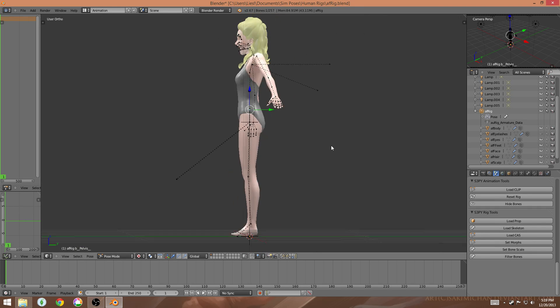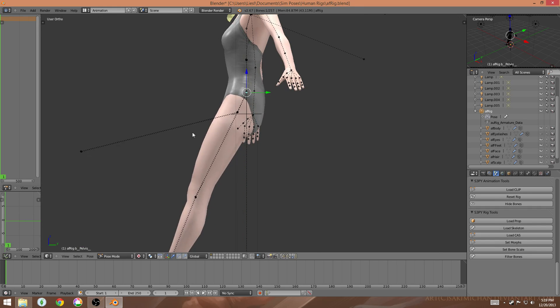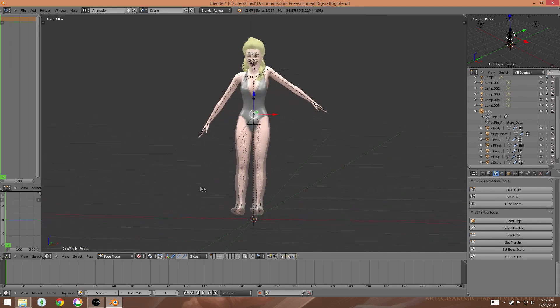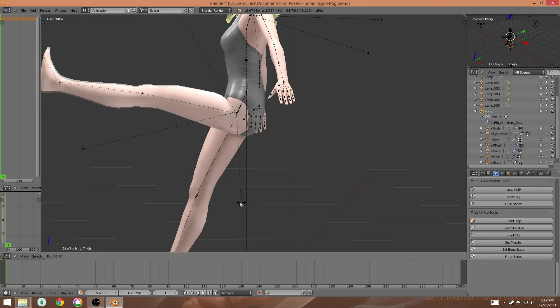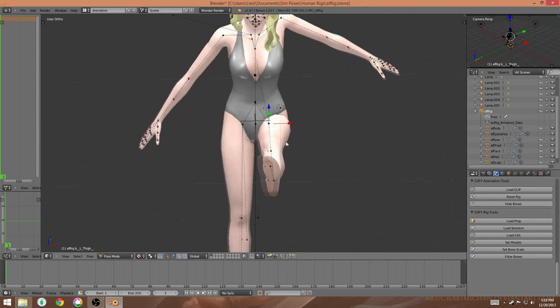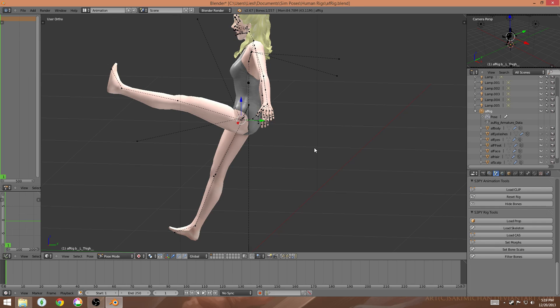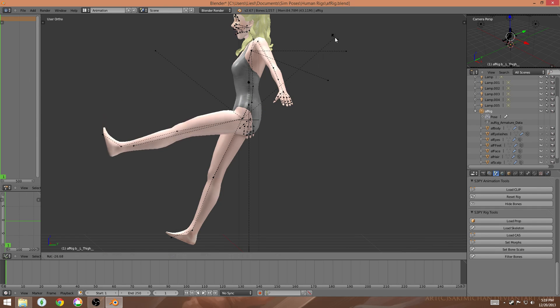You'll notice that when you move joints towards the center they're going to move the rest of the body with them. For example, in a sitting pose you might move the bottom of the pelvis a little bit and that's going to move all the legs forward. This is a lot better than working from just the leg - if you go straight out and open this in your game there's going to be a weird crease. Working from the inside outward will minimize that crease.